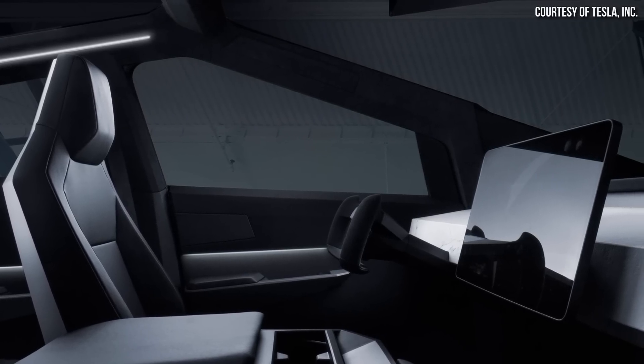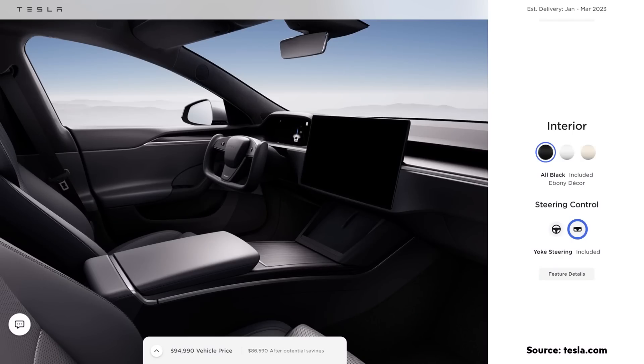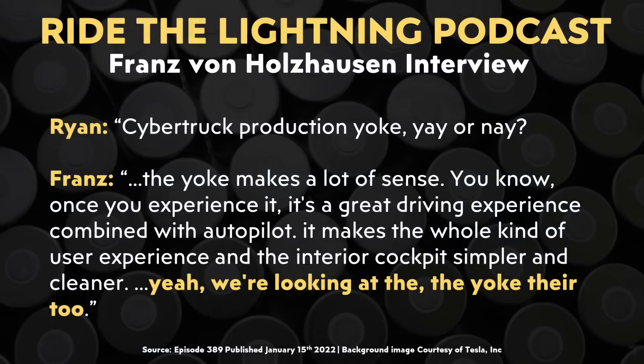The next topic that was discussed had to do with yoke steering on the Cybertruck. Tesla recently added the choice to choose between a yoke or regular steering wheel when you order a Model S or X, but that was not originally the case. When it comes to the Cybertruck, their prototype images do feature a yoke. Ryan asked Franz whether or not the production Cybertruck would have a yoke, and Franz didn't directly answer that question, but he did say that the yoke makes a lot of sense. It appears like Tesla is definitely still making that decision, but they're at least considering going with a yoke for the Cybertruck.